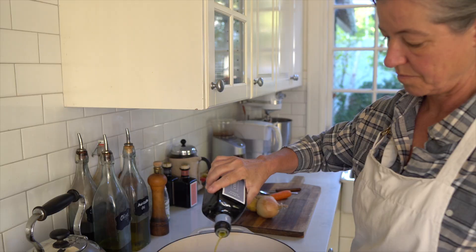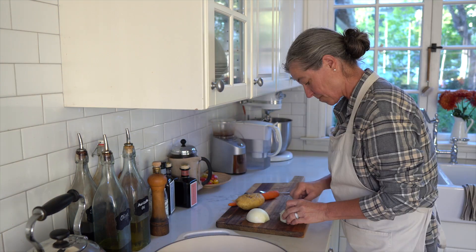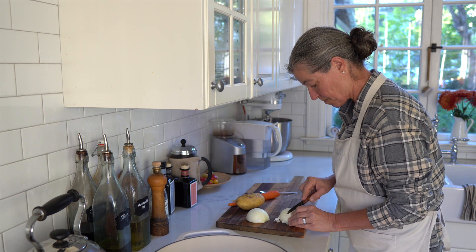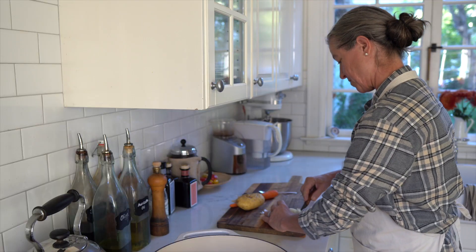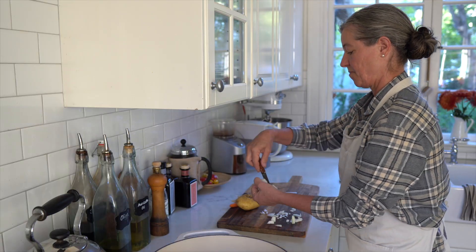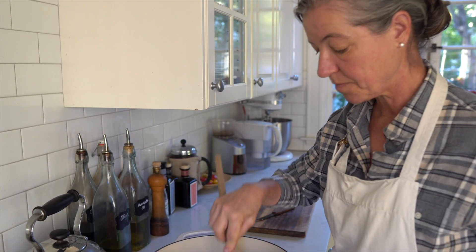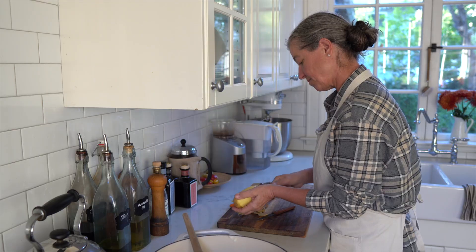My first soup is a white bean kale soup. I love cooking with olive oil and I'm adding a good amount to my pot. Then I'm cutting up an onion into small dice, adding that to the oil as it's heating, and giving that a good stir to sauté the onions and soften them up.